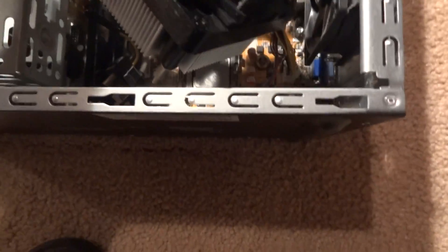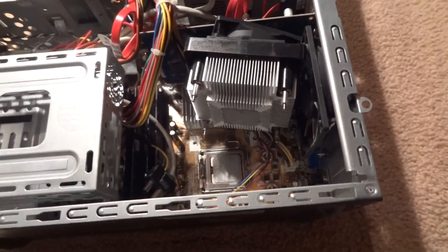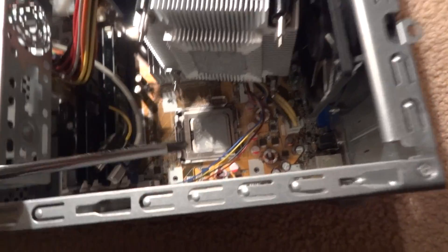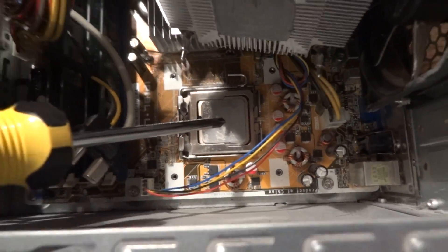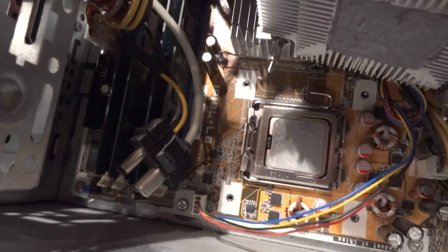You don't need to unhook the cord — just kind of lay it to the side. And as you can see here, there's some thermal paste left over right there, and that's actually the processor right in there. So you can see that it's already got some paste on it.